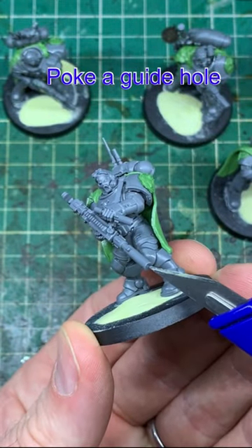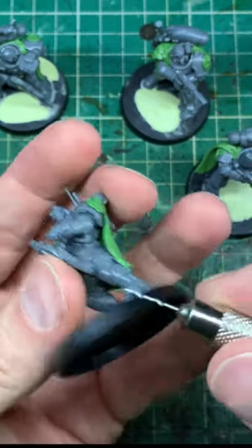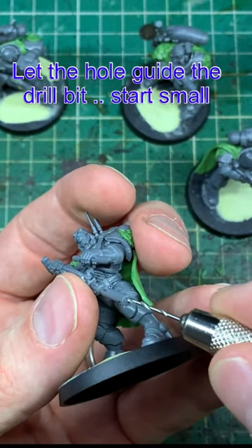Drilling barrels. It's not necessary but it's a bit of fun. Start off by taking a sharp hobby knife and using the end to poke a small hole in the very centre of the barrel.